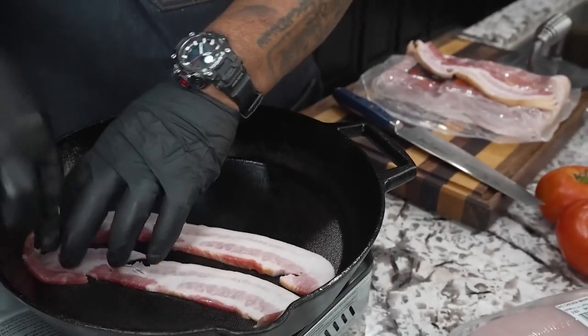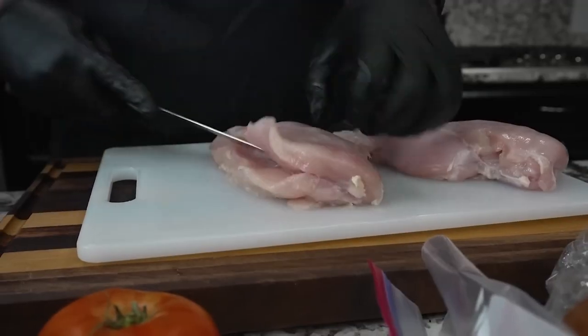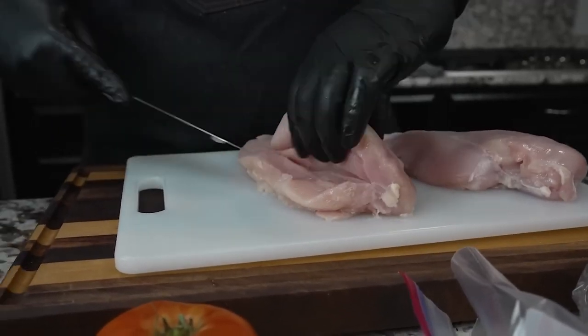First thing is to cook the bacon. A cast iron skillet is best. Thick or thin bacon makes no difference — it's whatever you like.